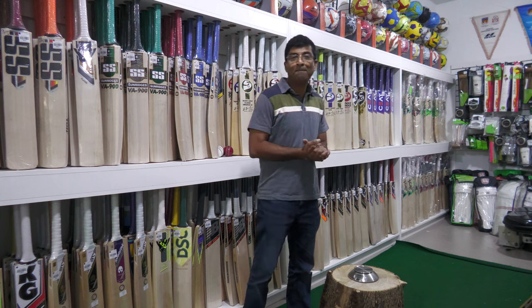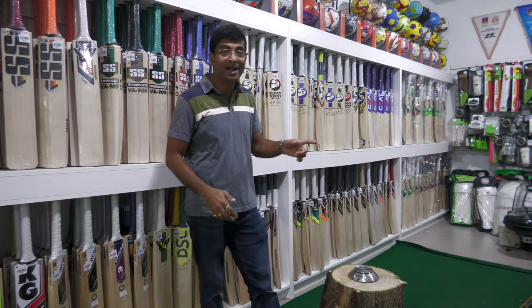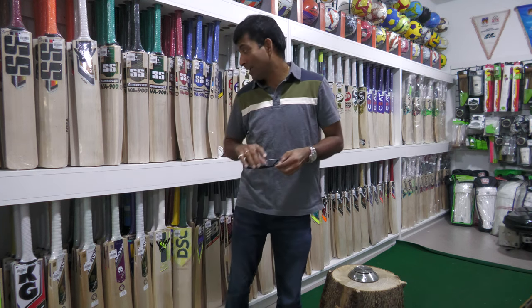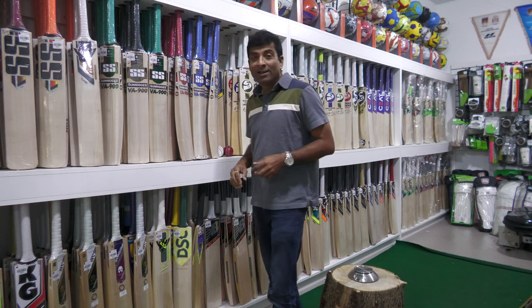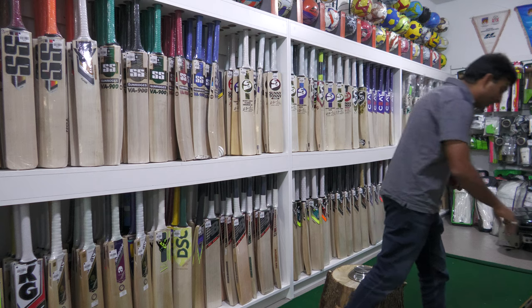Hello everybody, I am back to do some more reviews for you. Today I have GM player edition bats that are going to be reviewed in front of the camera for you.